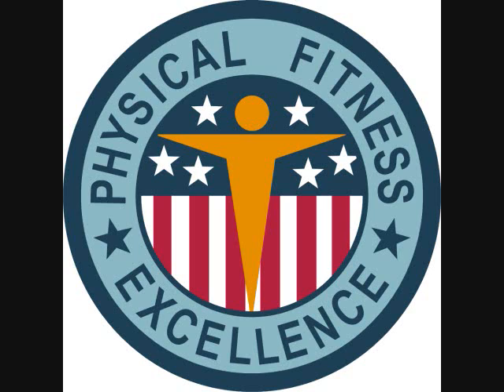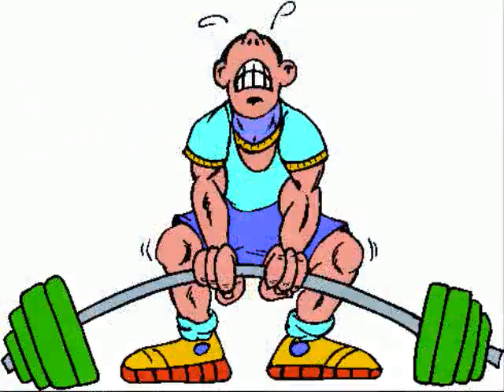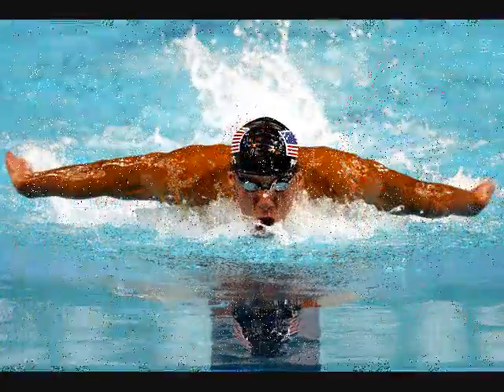My goal is to have students participate in multiple different modes of exercise with their teams. This includes weight training, cardio training, and joint friendly workouts such as band stretching and swimming.